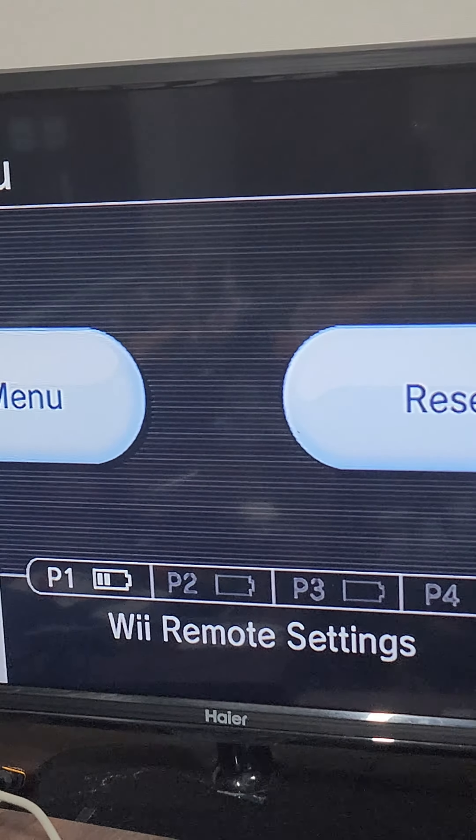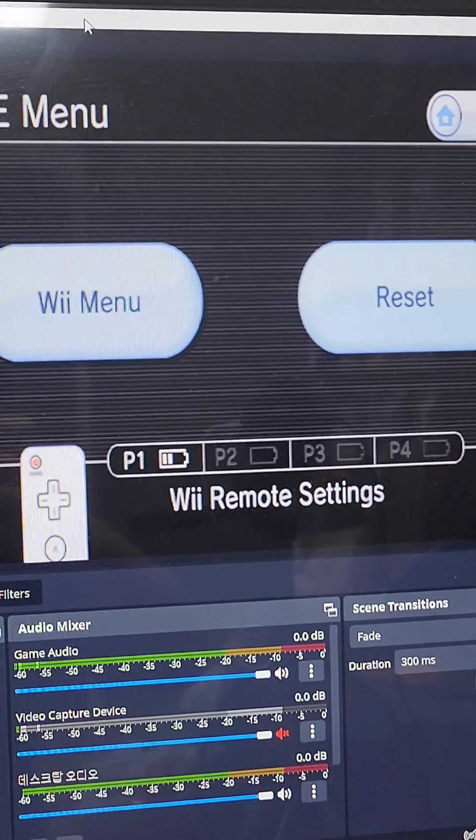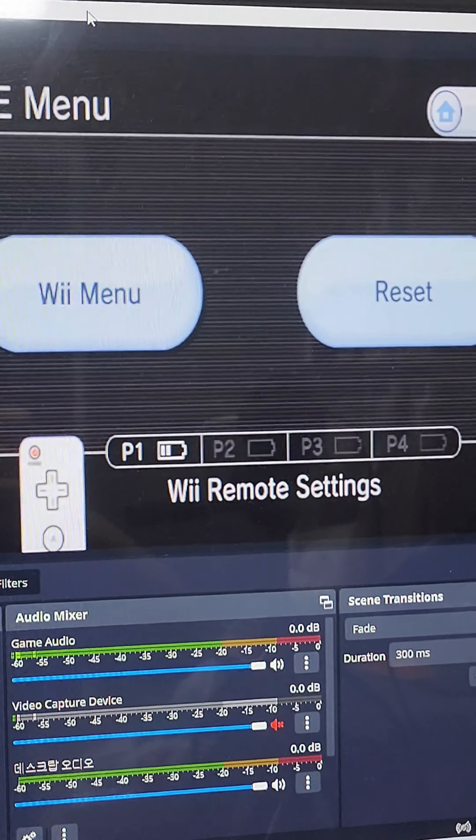I actually did get a Wii HDMI, because new technology shenanigans and all that. So now you can see the screen right here, the TV screen, and the OBS screen as well, as you can see right here.